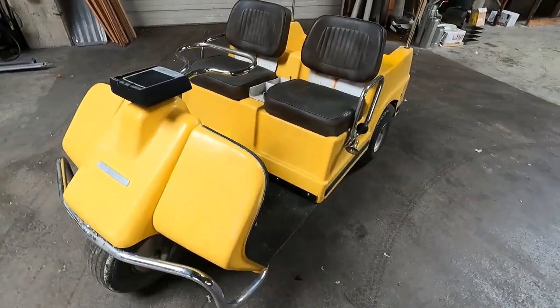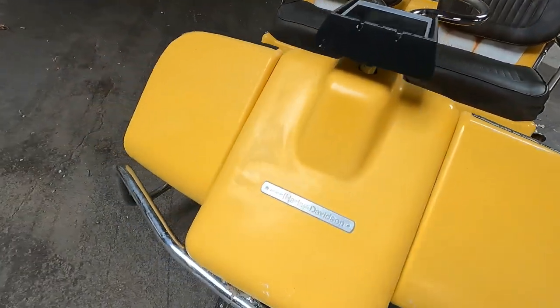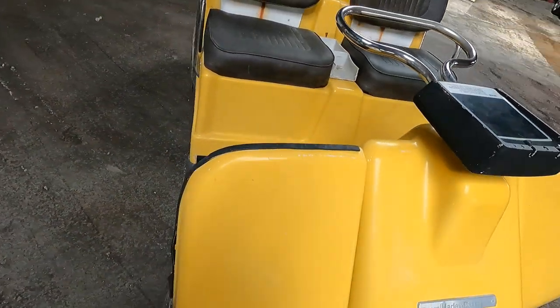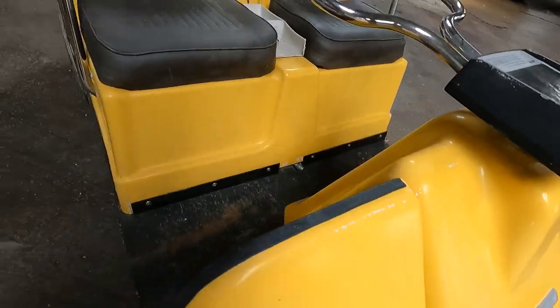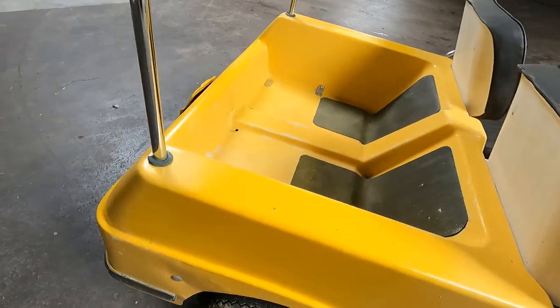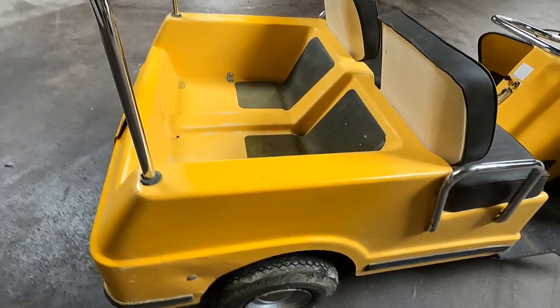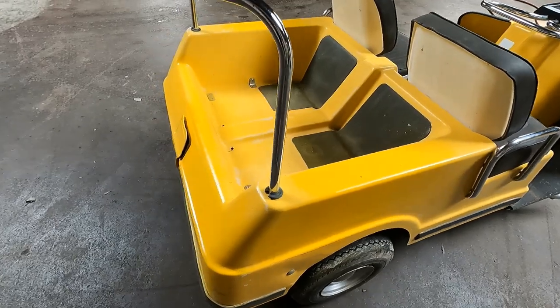In terms of the bodywork, the paint or fiberglass gel coat has pretty much come off and the color is starting to wear through. There are lots of areas of wear through on the golf cart. I've started to experiment with some paint colors to see what the best paint for the respray will be.